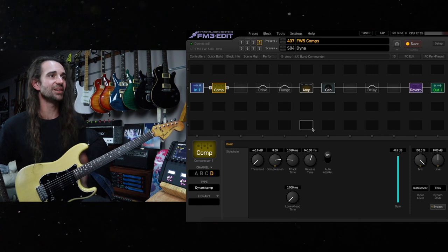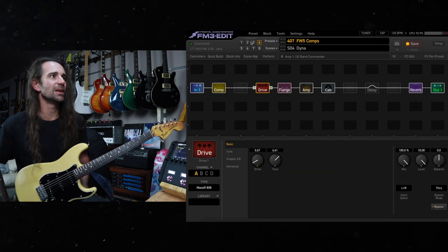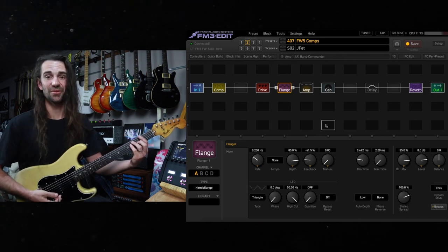There are a bunch of really fun compressors. Let's hear some flangers now. I'm going to add that drive back in. Maybe let's go back to the JFET, some drive, and I'm going to kick on this Hemis flange. There is only one chord you're allowed to play with this particular flange, and it's this one.